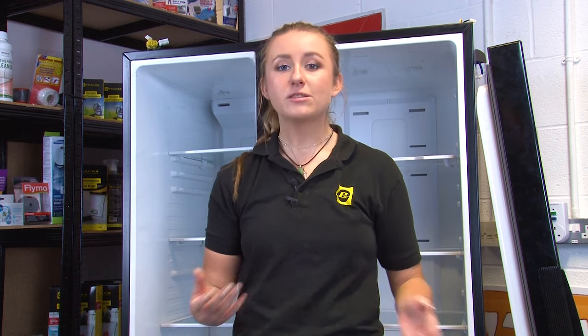Now that the doors have been removed your appliance can be transported through most standard doorways. It's also a good idea to give your appliance a clean — check out our video which will explain how to clean your fridge freezer in just seven simple steps.